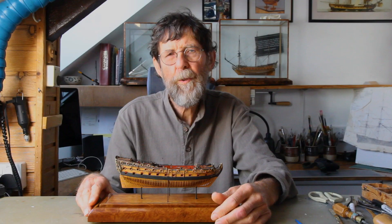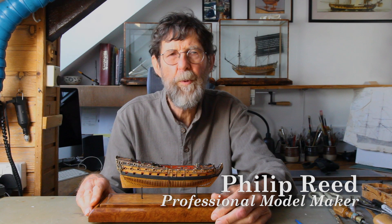The Mordaunt was a fourth-rate 48-gun ship built at Deptford in 1681. This miniature model of her is what is commonly termed a navy board model.